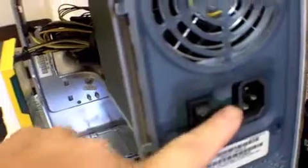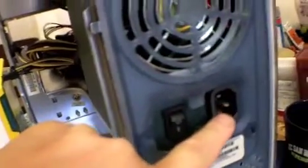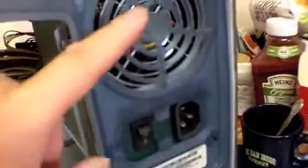As you can see, the power supply fits in and the ports — power and on/off — match up. It's a standard ATX, so I'll reuse the screws here.